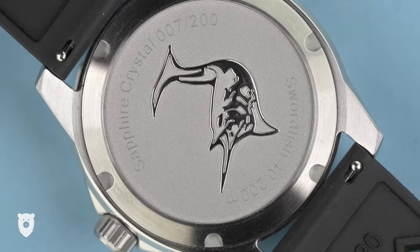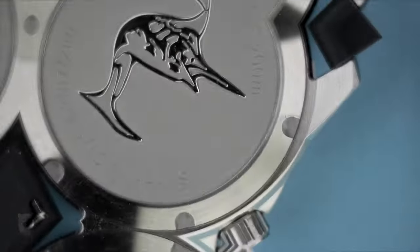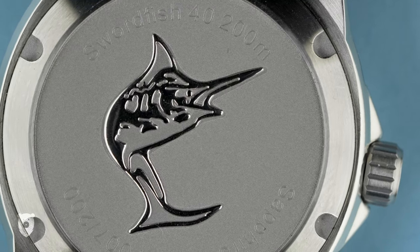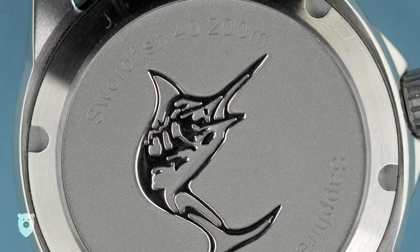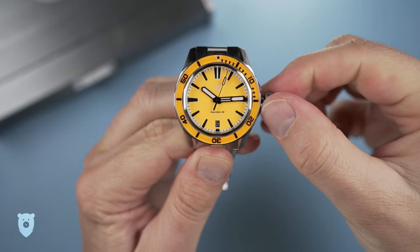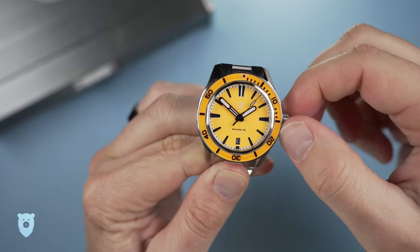Flipping the watch over, we see the deep-edged swordfish engraving and some specs. This is a numbered edition out of 200, and I somehow got number 007 out of 200, which made me smile. I could see Daniel Craig's Mr. Bond wearing this in a summer bar in the Bahamas, but instead it'll be me enjoying a cocktail on my deck — and that's almost as good, but not according to my wife. Within beats the ever-reliable Seiko NH35 with a custom date wheel. This is a great thing, since servicing or even replacing should cost very little, which is starting to matter more with a growing collection.